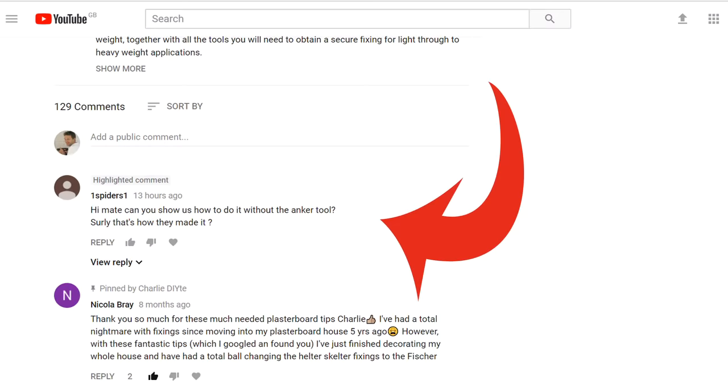Now any of you who follow my channel will know that I've done a few videos showing you how to fix securely into plasterboard, based on the experience I've got from my day job as a curtain fitter. The reason for today's video is I had a comment this afternoon from 1spiders1 who said: 'Hi mate, can you show us how to do it without the anchor tool?'